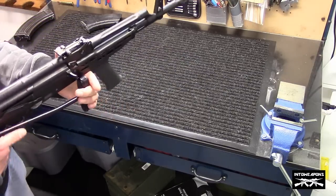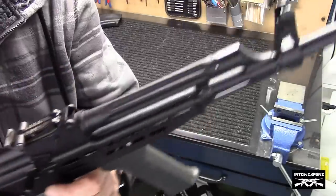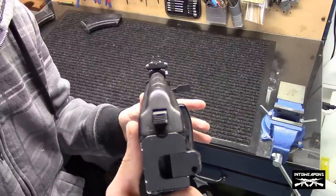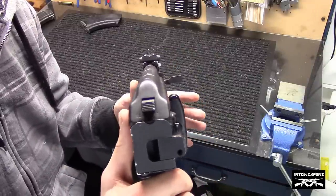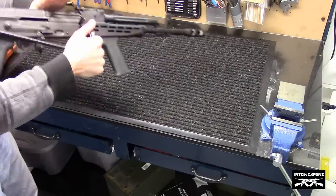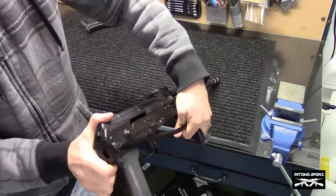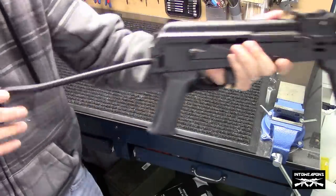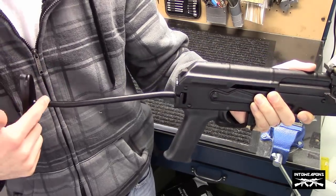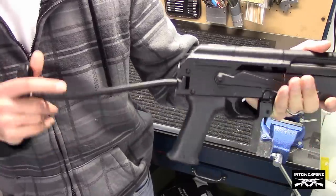The rear sight is graduated to 800 meters. The front sight has a battle sight and is graduated out to 800 meters — pretty standard. The front sight is canted a little bit to the left, just a slight cant — I'm sure I won't be able to pick it up on camera, but not a huge deal. It does have a chrome-lined barrel and a side folder with a rubber butt pad. The side folder is operated by a little button on the back of the receiver — push that in and it releases the folder up and over. It is a little tight out of the box.